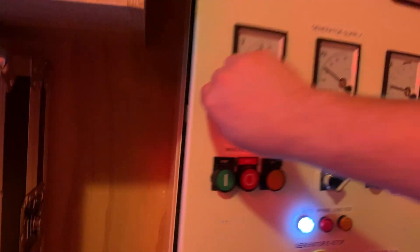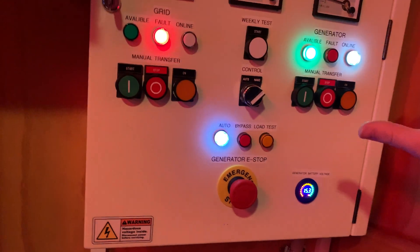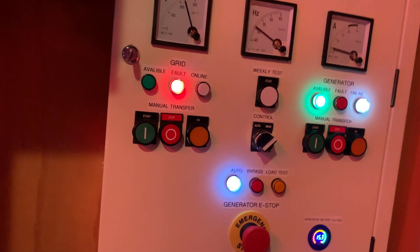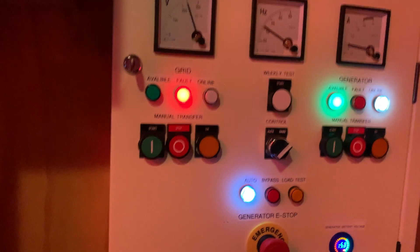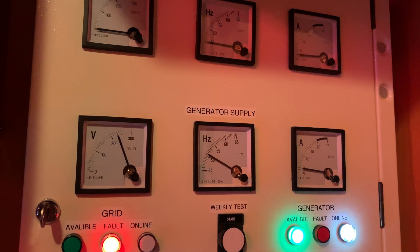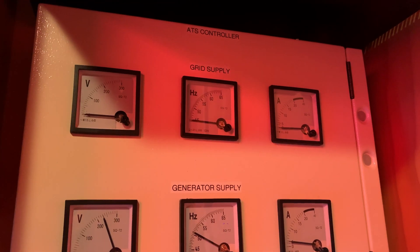The bug that I found the other day was quite funny. I was doing a load test and I turned off the grid, and then all of a sudden the generator controller tried to change over to the grid even though the grid wasn't turned on. That resulted in a quick power outage, which is not what I want. I'm trying to avoid having outages, not create them with the controller.